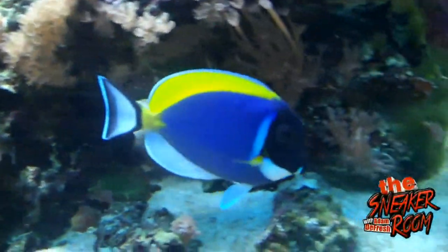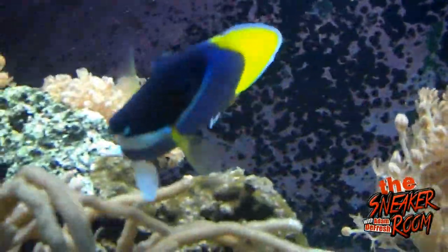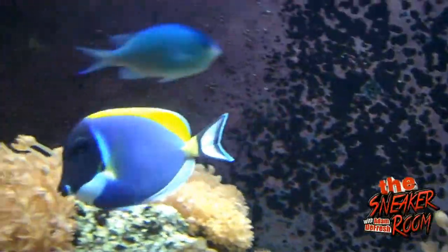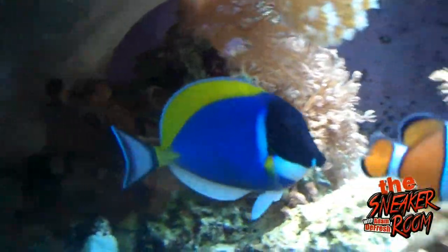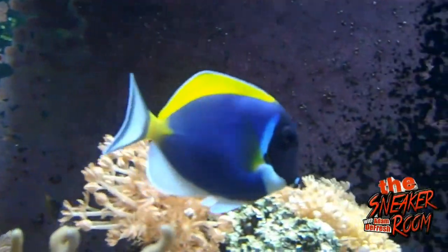This video is on the blue powder tang fish, also known as the blue powder surgeon fish. Its origin is Maldives or Sri Lanka. The blue powder tang has various shades of blue, with a bright yellow dorsal fin — look at that, it's awesome.